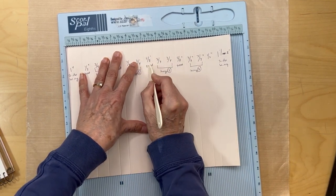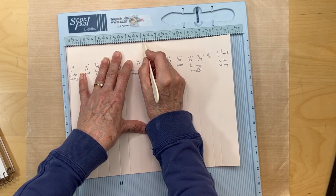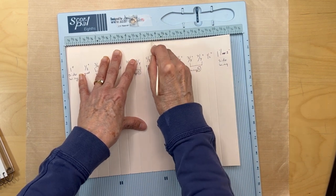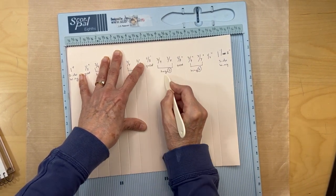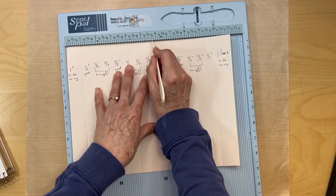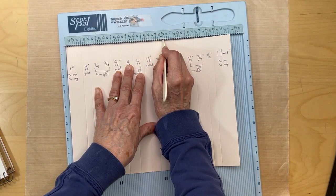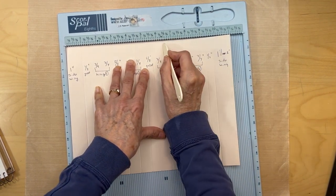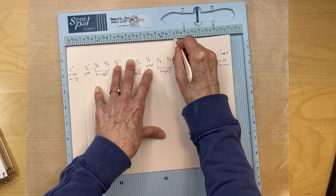Now we're going to make the hinge for page three - go back and count three-quarters of an inch, so count out six slots. We end on six and a half, then count another six - landing on seven and a quarter. Now add our five-eighths of an inch gusset for page three: go back to the score line and count five slots.